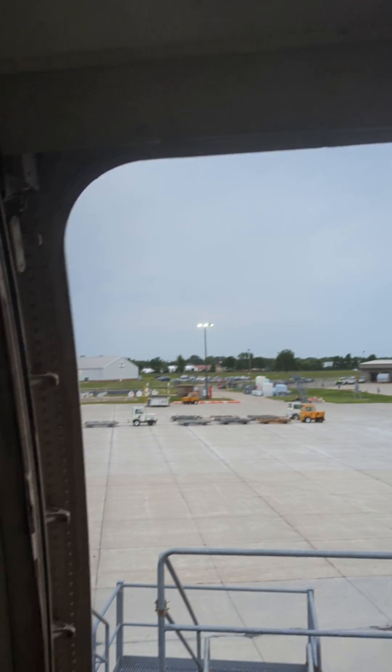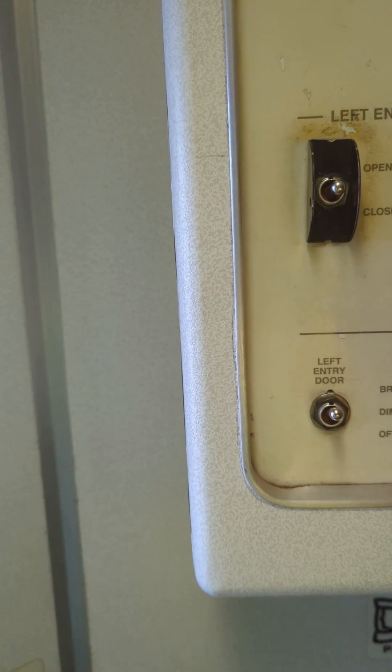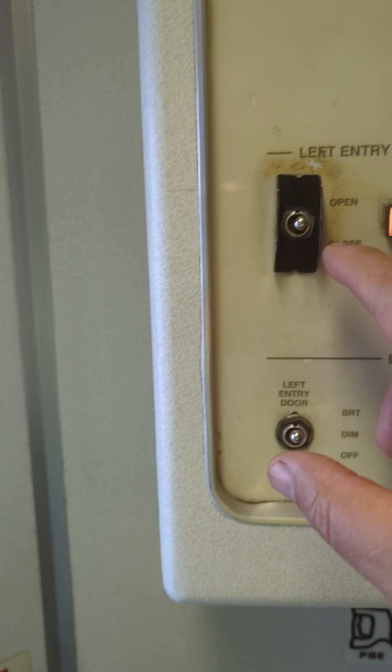It's an automatically driven door. The control panel is located right here. As you can see, you have the door light here, and open and close.